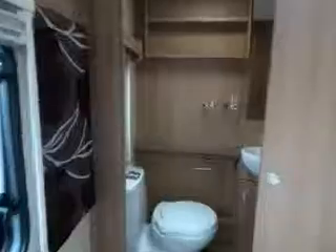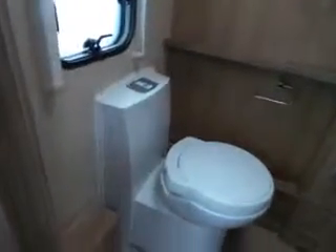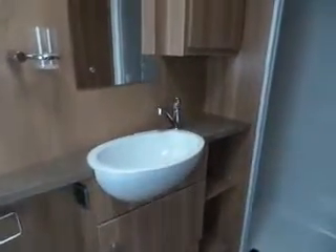Lovely spacious van. Push-button flush on your toilet. Mixer tap on your sink and a full-size shower.